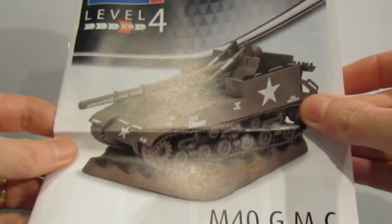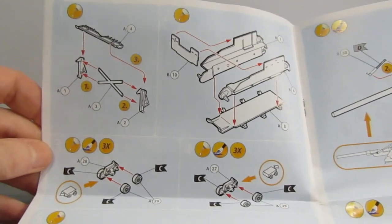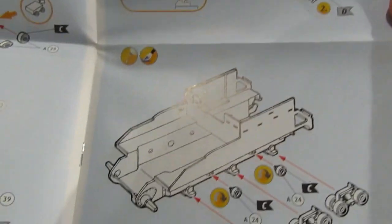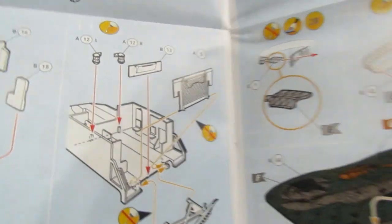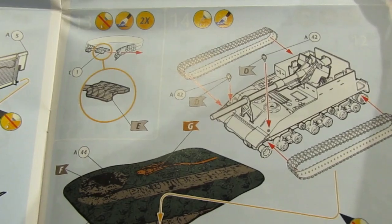The instructions are these nice coloured glossy ones from Revell. There's a sprue map and then the construction steps — steps 6, 7, 8, 9, 10, 11, 12, 13, and 14. So that's 14 steps in total.